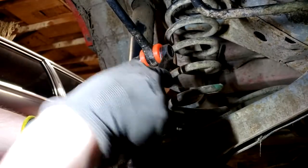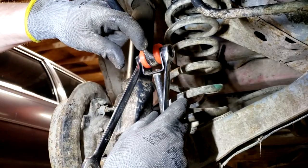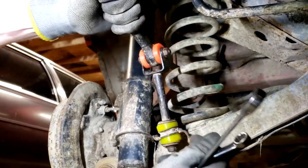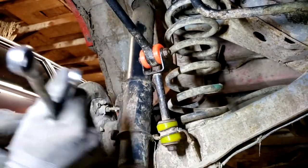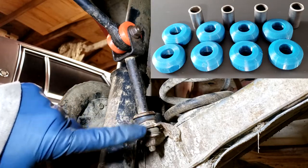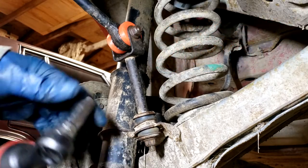Tighten your bolt up and it should snug up right against that steel pin in the middle, so once it's good you get a nice solid connection. Now we're down here at the sway bar end link bushings - just a 12 millimeter nut here at the bottom that needs to be taken off.